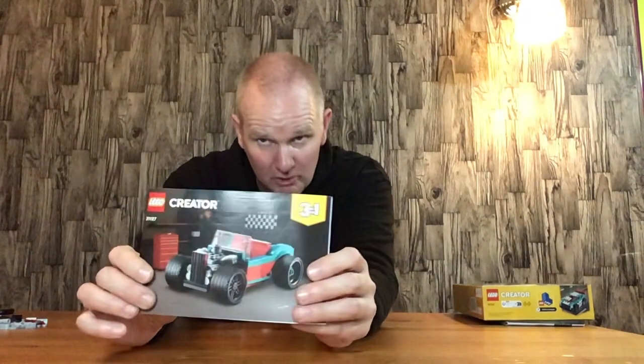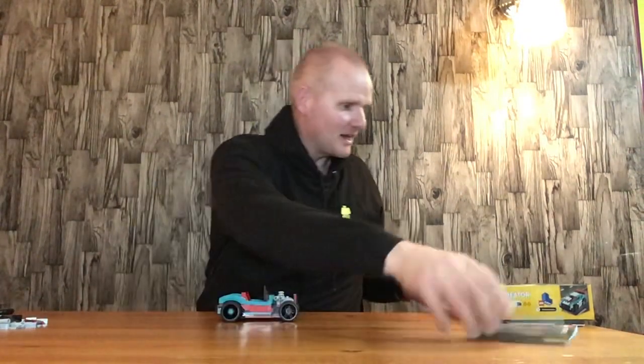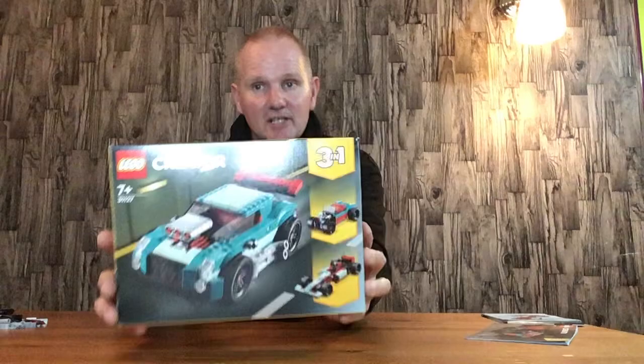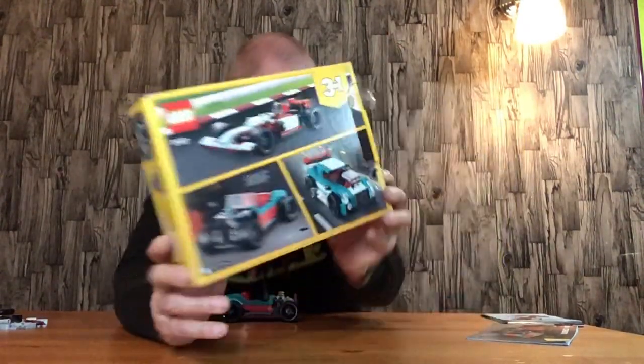Hello everyone, welcome back. In this video I'll be doing a review of the Lego Creator set 3127, the second build, which is the hot rod. Here's a picture of it on the manual, and here's the box it comes in — there's another good picture of it there as well.